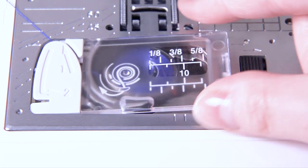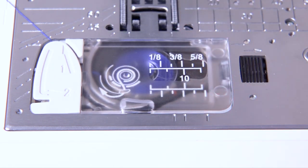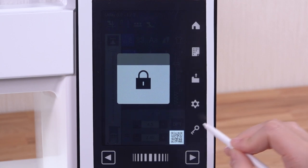Insert the hook cover plate. Press the lockout key to unlock the machine.